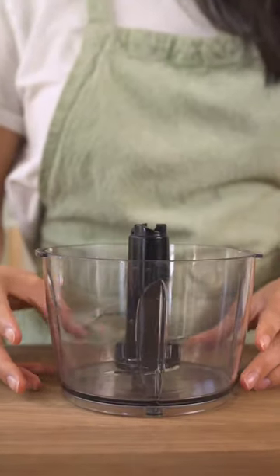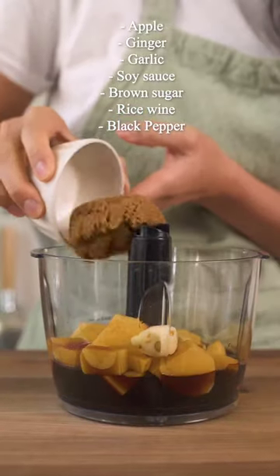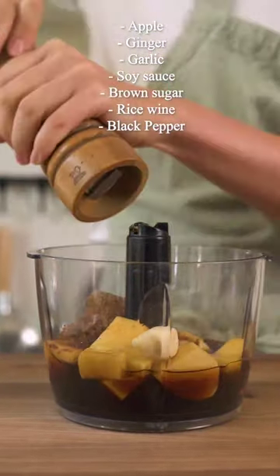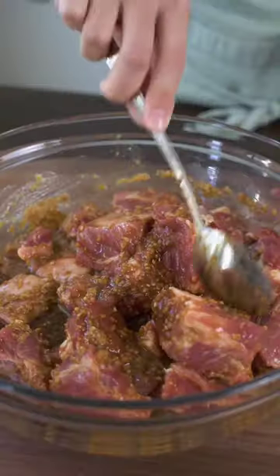First, we'll make the marinade with apples, ginger, garlic, soy sauce, brown sugar, Shaoxing rice wine, and some black pepper. We'll blend this all up, then pour the marinade over your pork spare ribs. You can cook this right away, but we recommend marinating for at least one hour.